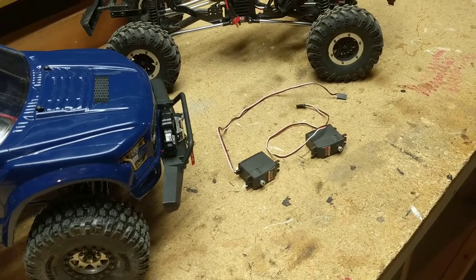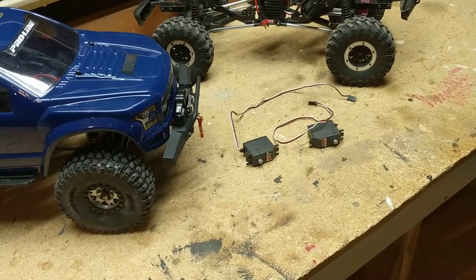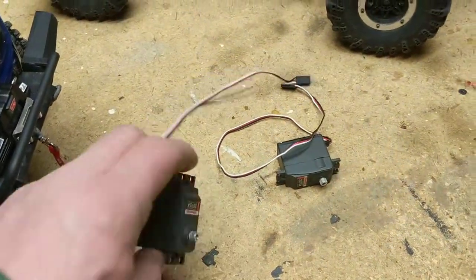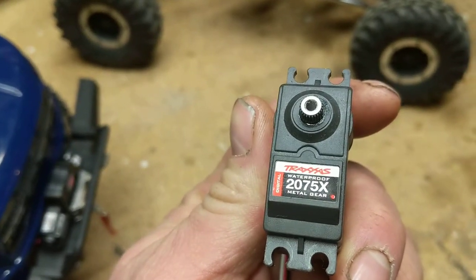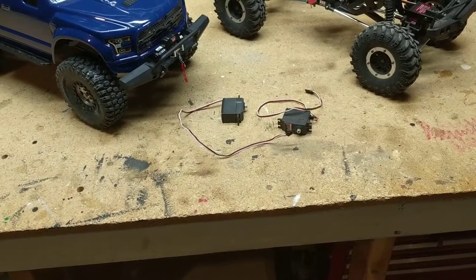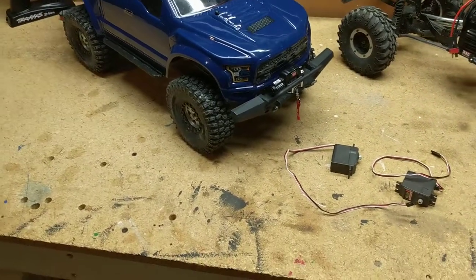Once I got back from vacation, I called Traxxas — and I have to give them credit, as I've mentioned before on my channel. I called them up, no problems, it was on its way. They sent me the wrong one — just a 2075 servo, not the 2075X that I needed. So I called them back, said hey you sent me the wrong servo, do you want me to send it back? Nope, don't worry about it, keep it, and we'll send you another one.